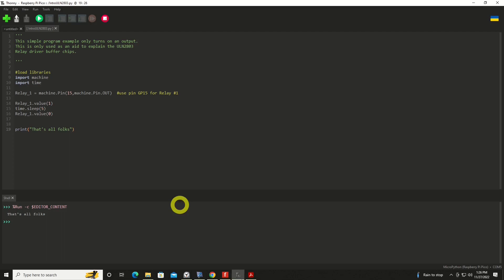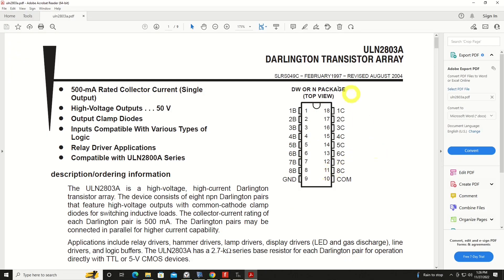Good afternoon. For today's video we're going to be taking a look at a device called a buffer chip. In this particular case it is a model ULN2803. These are Darlington transistor array chips, and what they allow us to do is to more safely power or control the switching of power on higher current and higher voltage devices than what the Pico can handle.